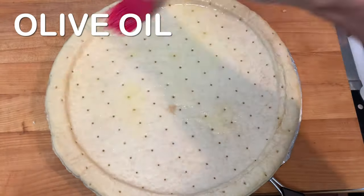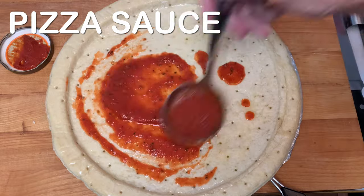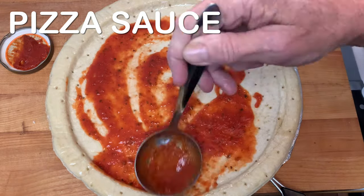Grab your pre-made pizza crust and brush on some olive oil and pizza sauce. Then start with your toppings.